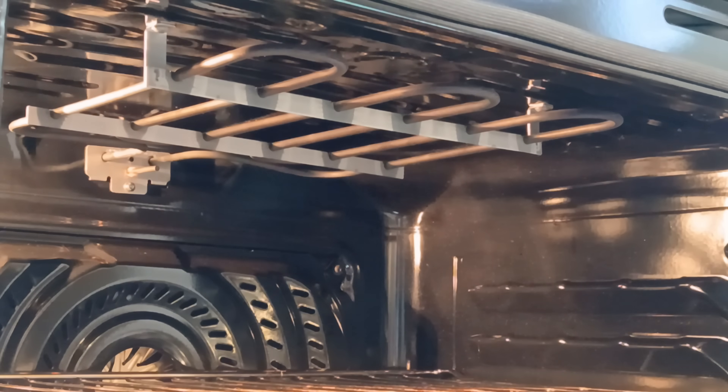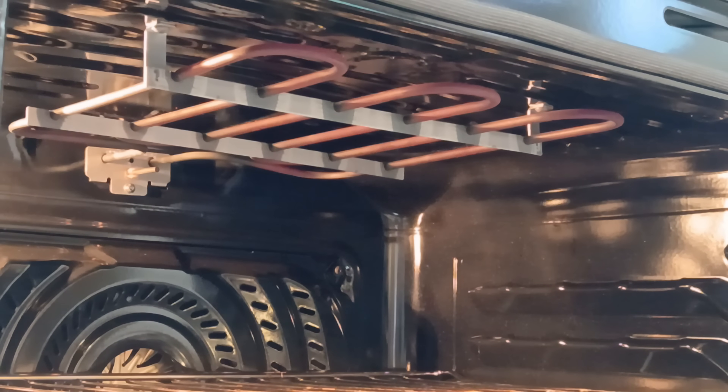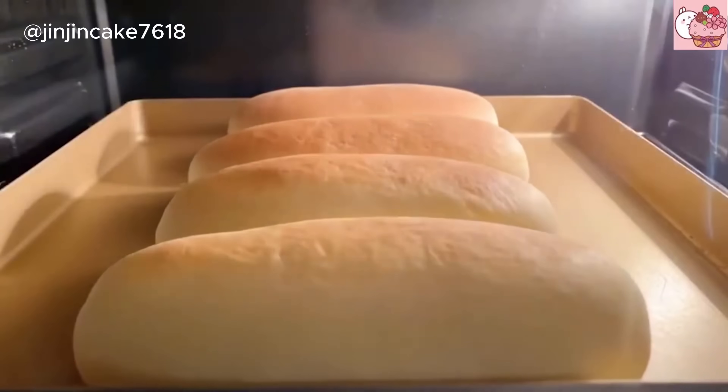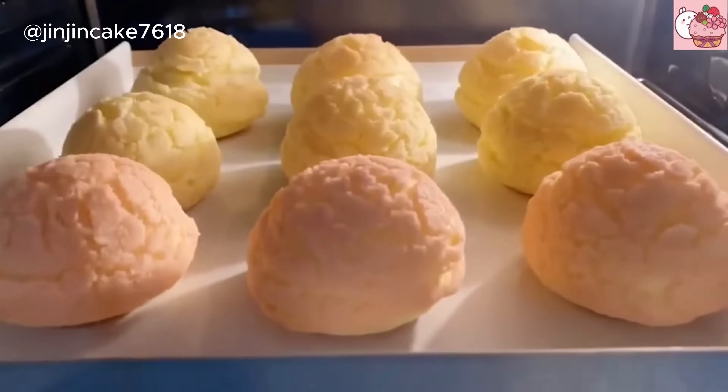To cook bread this way, first we have to understand how it works. I was wondering: does electricity cause some kind of chemical change in the bread causing it to cook without ever heating up? But no — when a current faces resistance, the electricity pushing its way through a resistor creates heat, just like rubbing your hands together. This is how electric ovens work. But with electric ovens, the electricity goes through a metal heating element, which heats up the oven, and then the bread is placed inside. This heats the outside of the bread way more quickly than the inside, which is of course why we get crust.